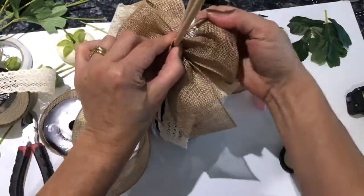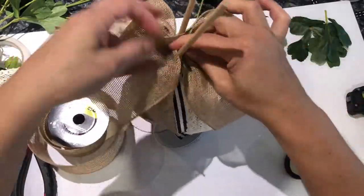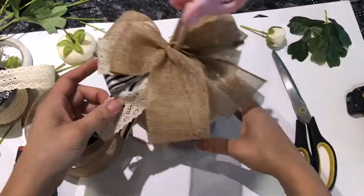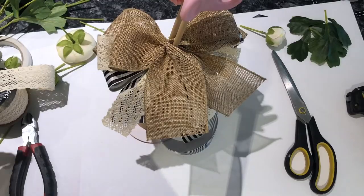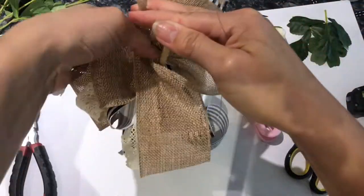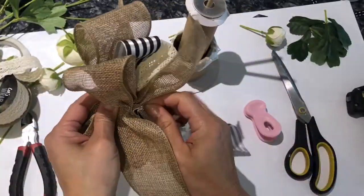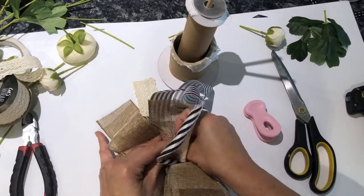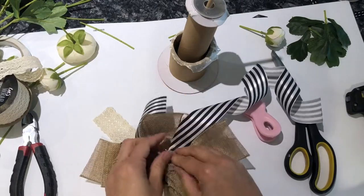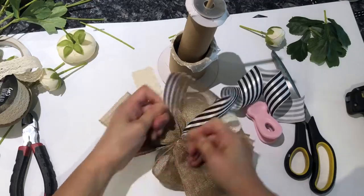A little trick I learned in creating bows: when you're making the loop and folding it over to create your second loop, give that loop a twist. When you twist the loop it flattens the bow down so it doesn't unravel. This is particularly useful if you've only got a design on one side of your ribbon — twisting the loop ensures that beautiful pattern always shows in your bow.